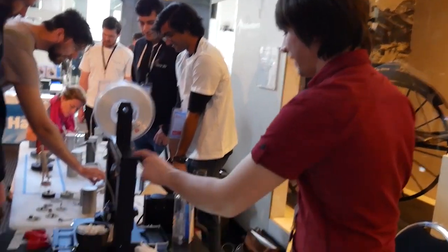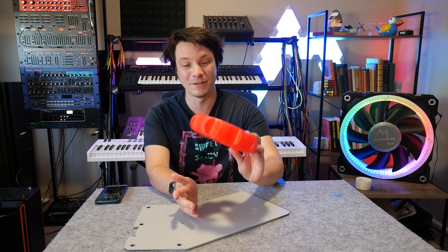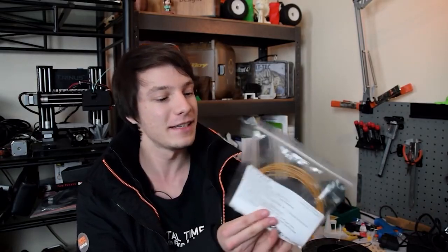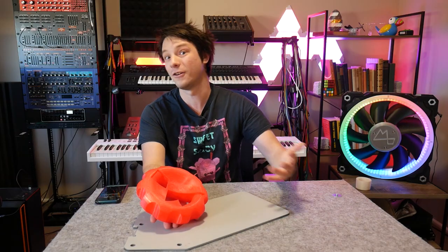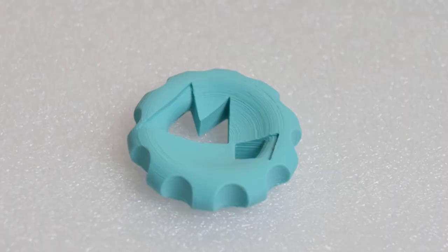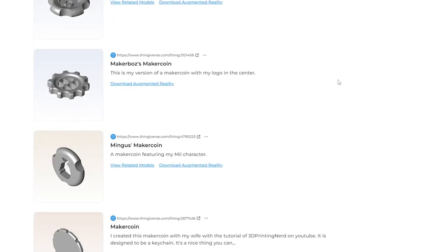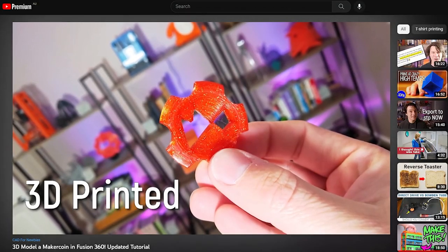Fun fact: I took this to a mini Maker Fair at the Powerhouse Museum and a kid tried to steal it. His friend dobbed him in, but he was trying to make off with this MakerCoin, which I would have been very sad about because it's very special to me. If you don't know where MakerCoins come from, they were originally an idea I came up with to make filament swatches of various samples I was sent. I'd make MakerCoin swatches to keep a record of them, and that became the go-to design as a rite of passage into 3D printing. They're a fantastic model to get started in 3D design and printing.